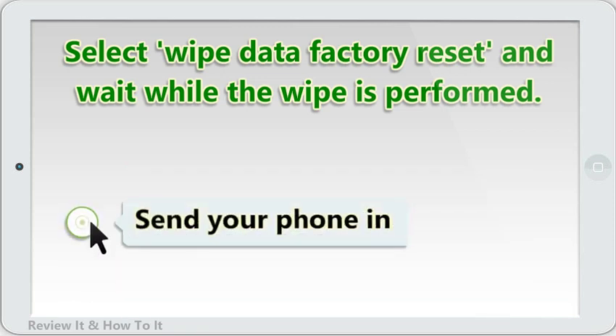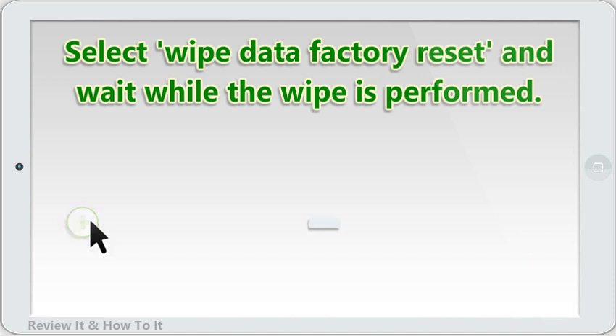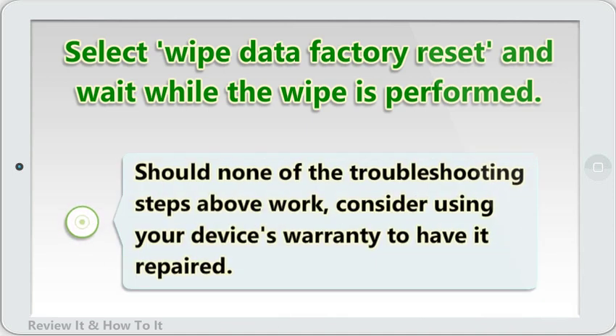Send your phone in. Should none of the troubleshooting steps above work, consider using your device's warranty to have it repaired.